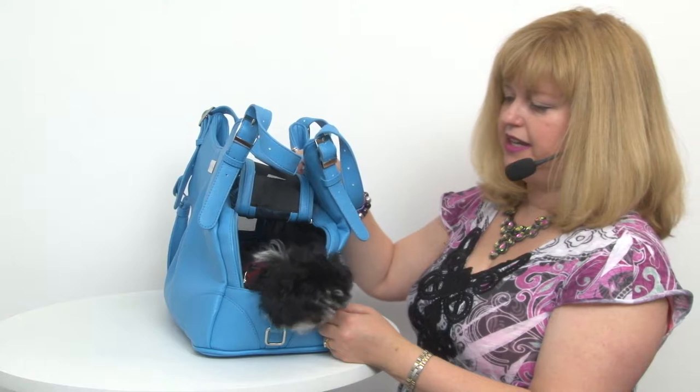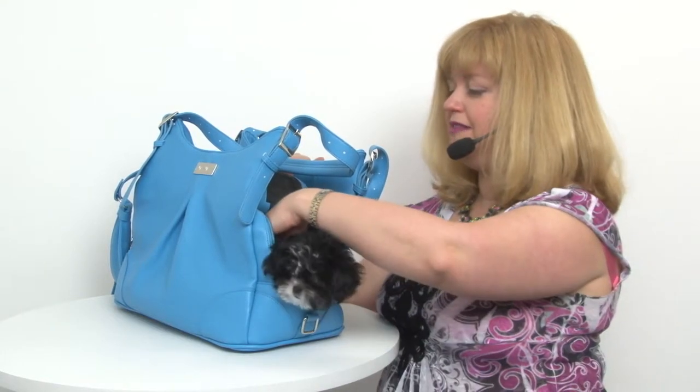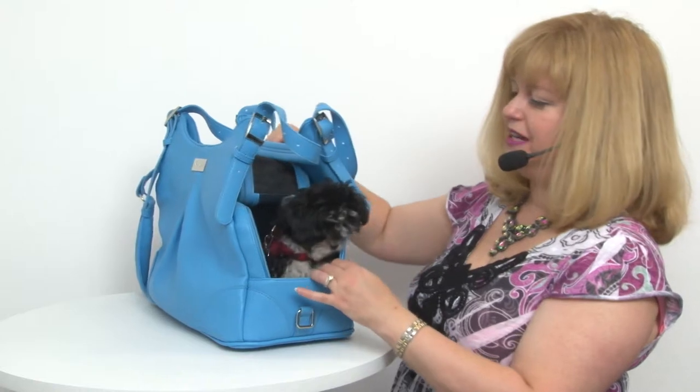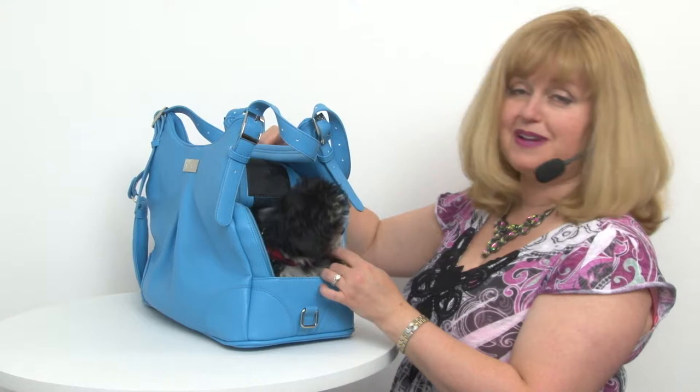Blaze has decided this is actually a pretty comfortable little place to rest, but he's one that would tend to jump out, so that's why I have him in a little harness and I've secured him to the included tether so that I know he will be safe. It's great for dogs that are learning to be transported in bags as well.